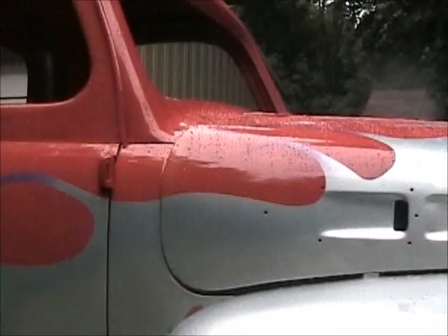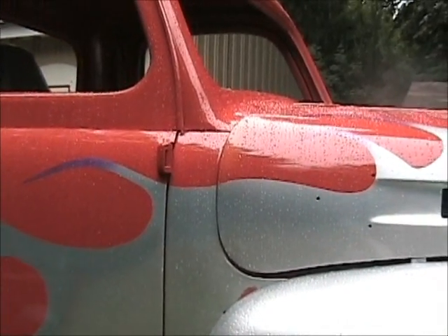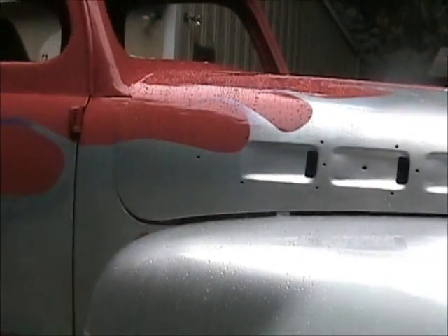I think the hardest part was right here — this little transition between the hood and the little panel between the door and the hood. Trying to figure that out took a little bit.